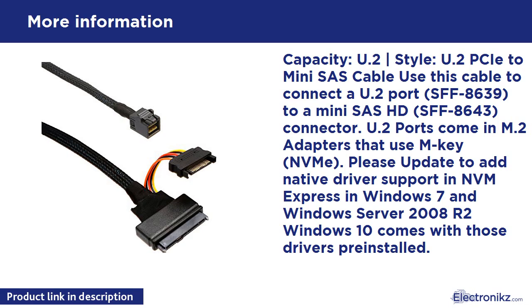Please update to add native driver support for NVMe Express in Windows 7, Windows Server 2008, and Windows Server 2008 R2. Windows 10 comes with those drivers pre-installed.